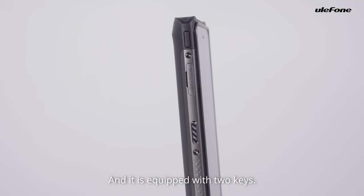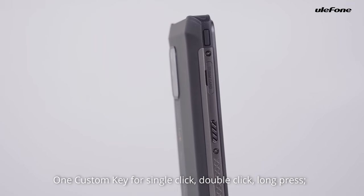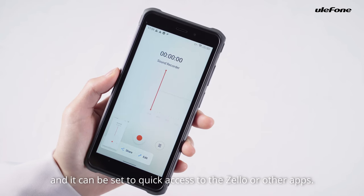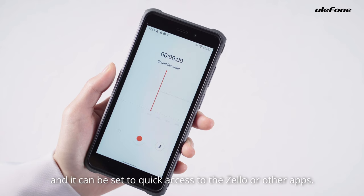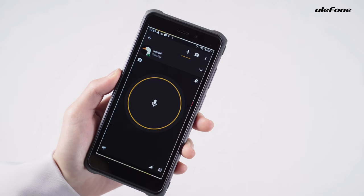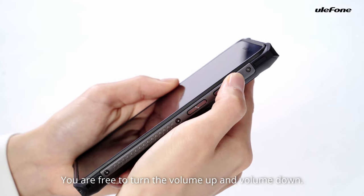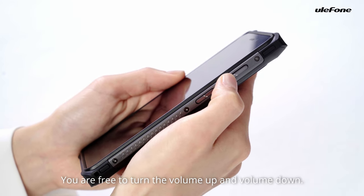It is equipped with two keys. One card stand key for single click, double click, and long press — it can be set to quick access to the camera or other apps. One volume key, you are free to turn the volume up and volume down.